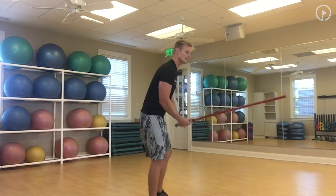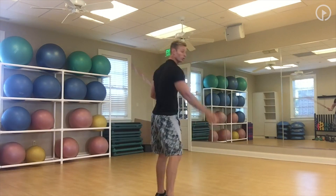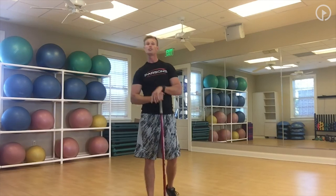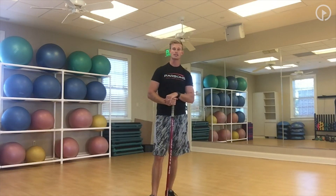Get to work on these exercises — they're going to put you in a much better position at the top, allow you to clear through the ball, and make for a more consistent swing with hopefully more speed. Check back and we'll have more great exercises coming to you. Let's get that club head speed up.